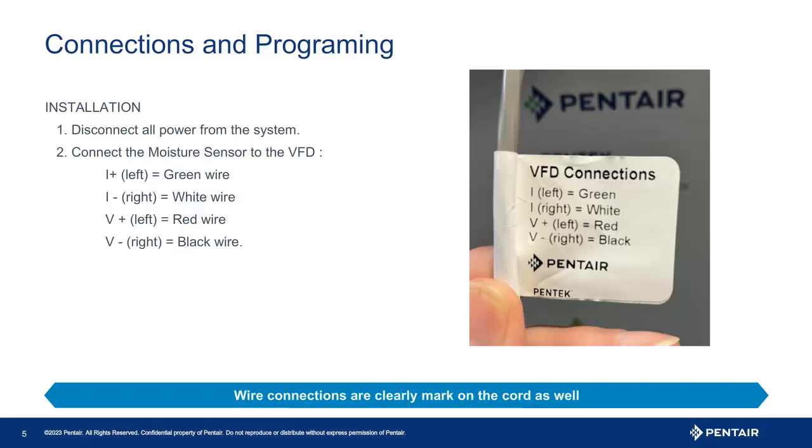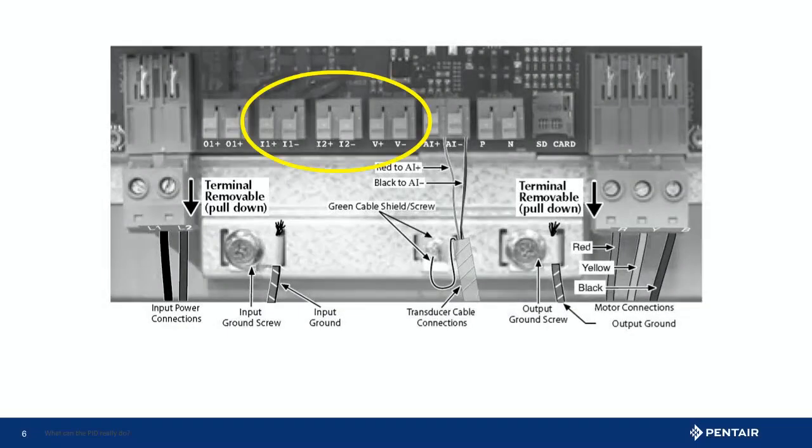Connecting the sensor is very straightforward — in fact the instructions are on a label attached to the cord. As you see here, we are connecting to the onboard 24V power supply. It will consume the remainder of the onboard power supply. Should you already be using the onboard power supply, an external 24V power supply will be needed. The image here shows the 24V power supply to the right in the yellow oval. These we will use in this example.